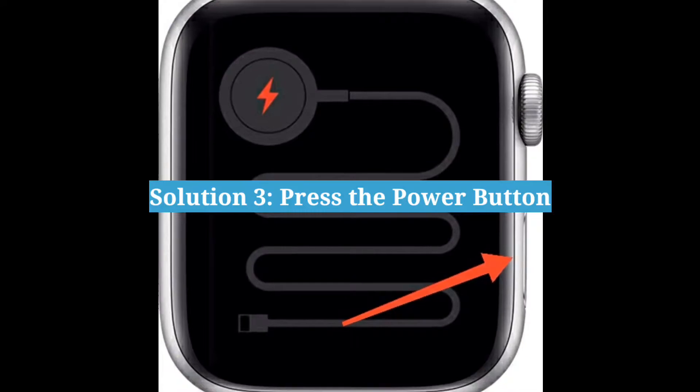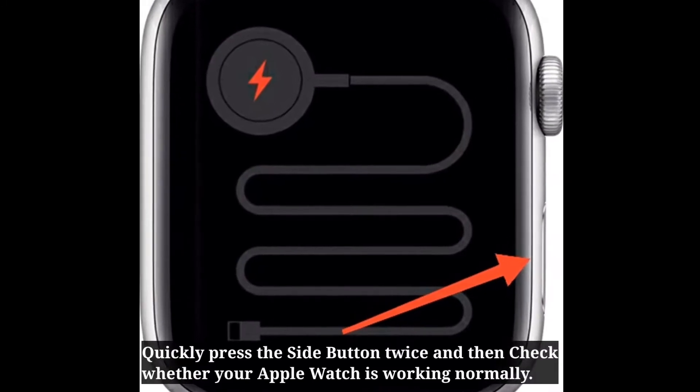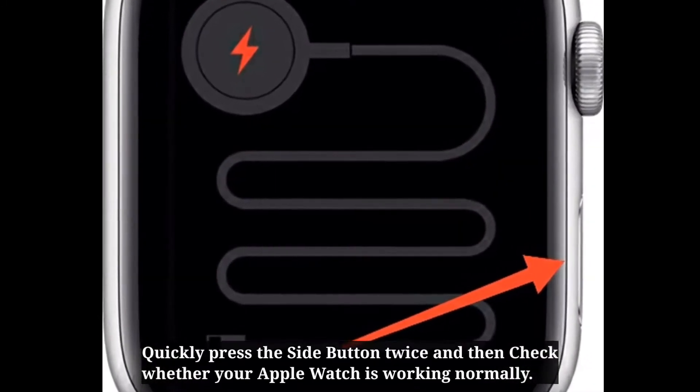Third solution is: press the power button. Quickly press the side button twice, and then check whether your Apple Watch is working normally.